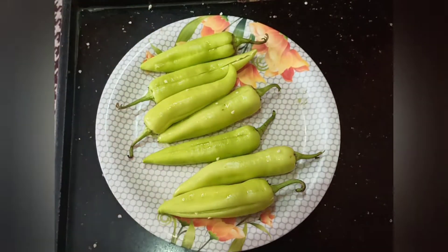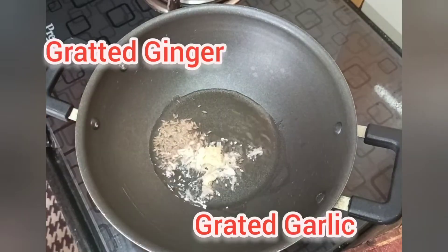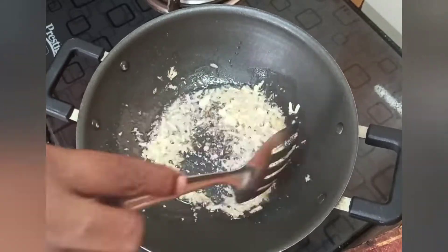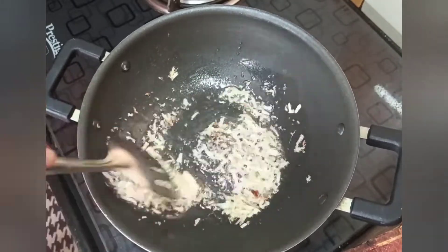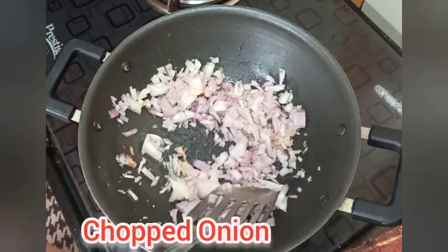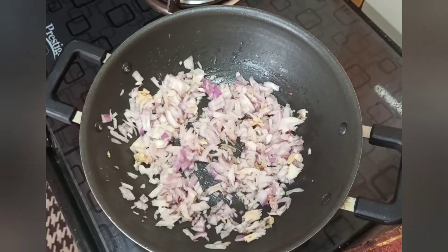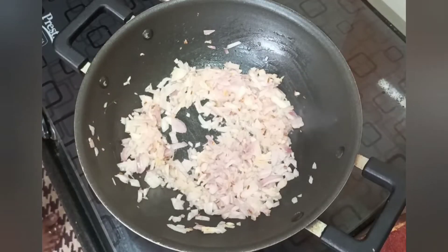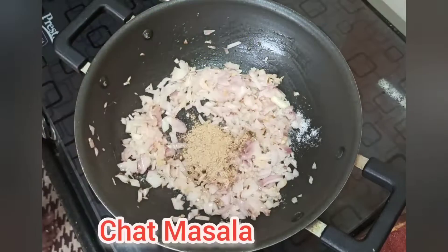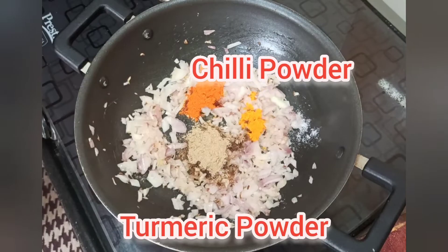Once the food is ready, use 1 tbsp for each. Add 1 tbsp of chat masala powder, 1 tbsp of milk, and some salt.